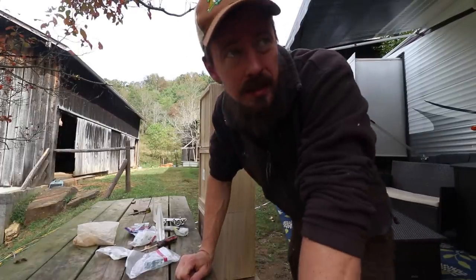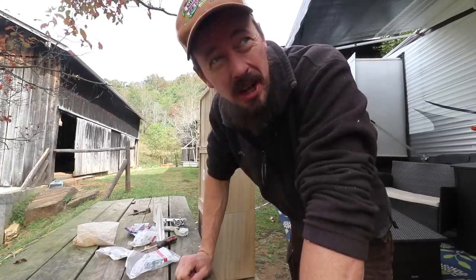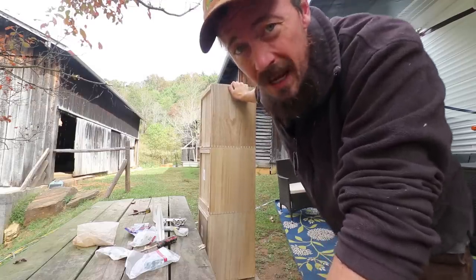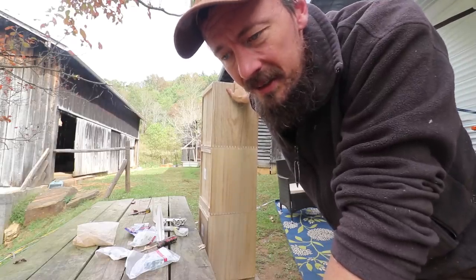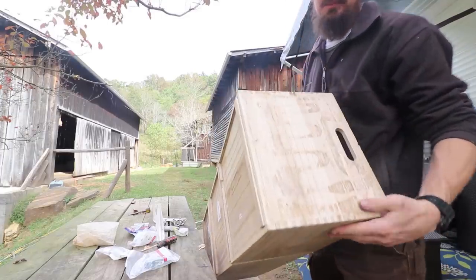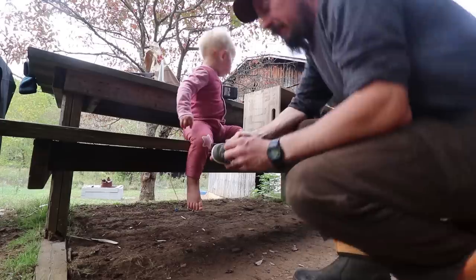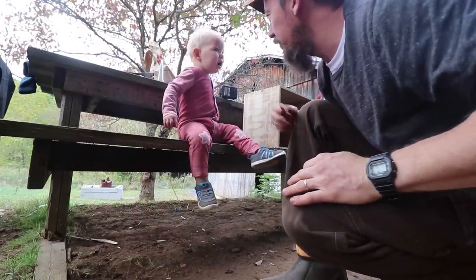I'm adding some storage in the RV because there's just not quite enough. I'm retrofitting these boxes that were shelves in our bedroom in the house — so I guess you could say we've technically started demo, though it wasn't in the structure of the building, just attached to it. I had to shorten this by one unit, and then this is going to go up above our bed if I can figure out how to hang it. It's nice to have an extra hand to help.